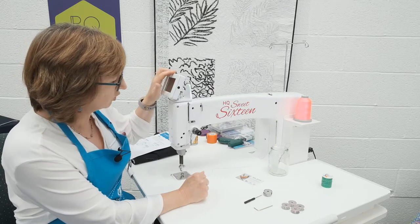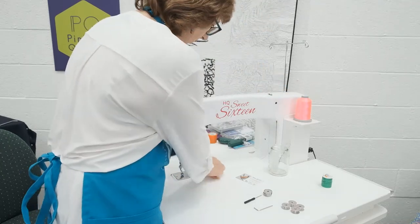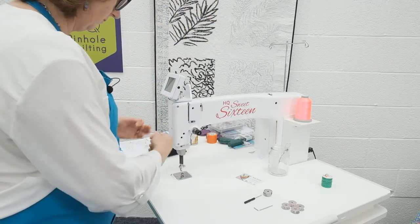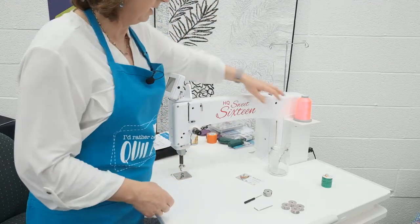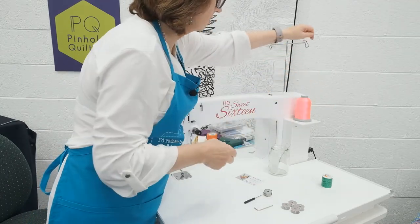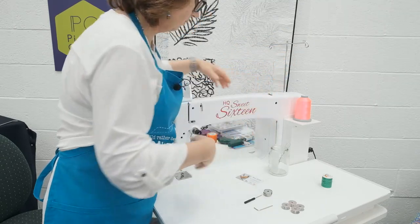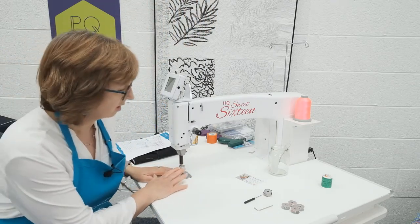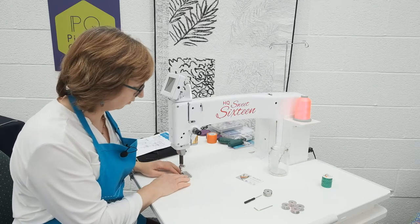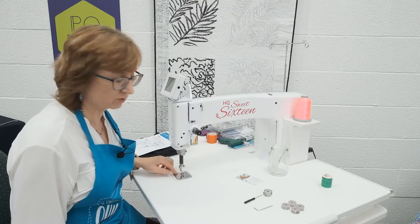We don't need to turn the machine on. Let's just go ahead and start threading up, so let's just pull out the existing thread. The difference between a Handy Quilter like this one and a domestic machine is there are a few major differences. First of all, there are no feed dogs, so that makes it a purpose-built free-motion embroidery or quilting machine. There's a very smooth stitch plate here which doesn't have the traditional feed dogs that you'd have on a domestic.